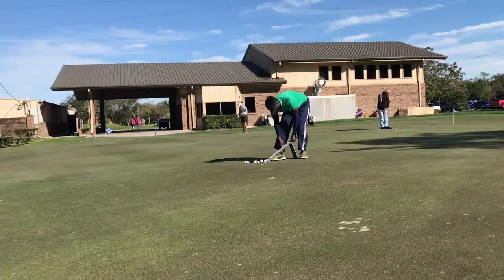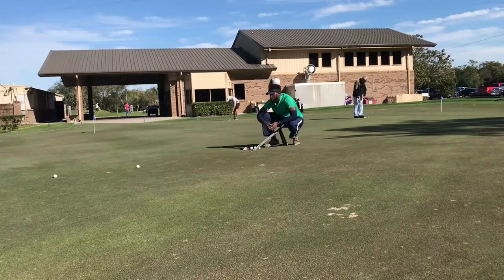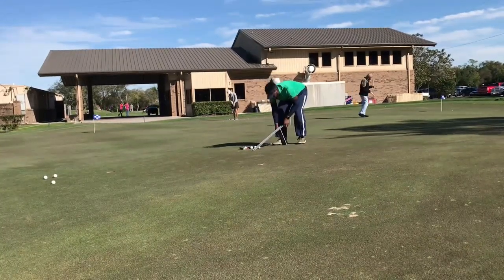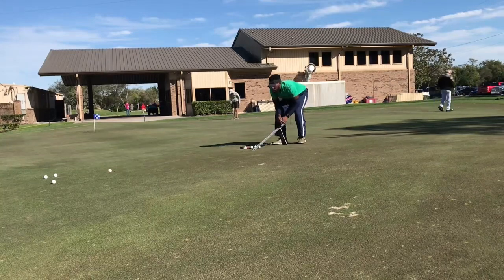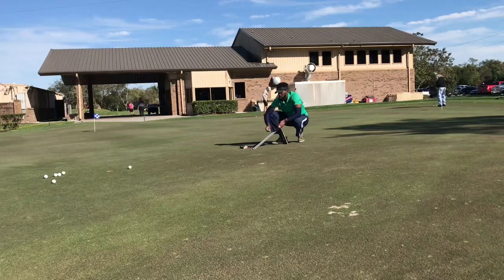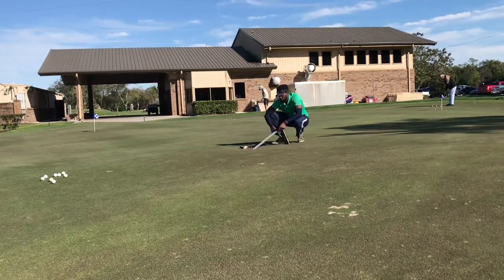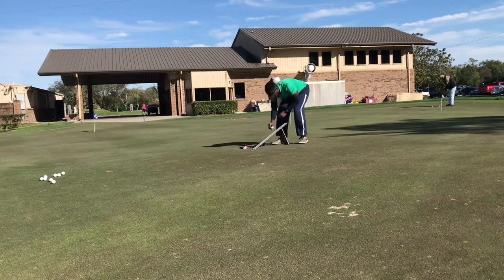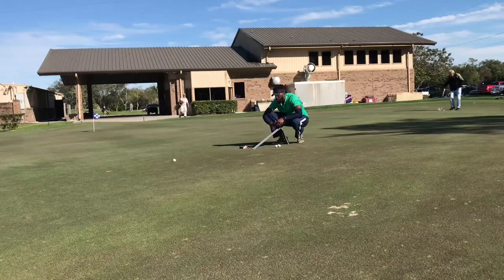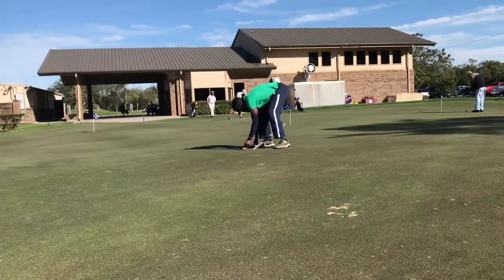Yo, what's up everybody — we are kicking it off with another practice session. Today we're going to focus on putting. I'm not a very complicated guy when it comes to putting — I'm very simple. I might use a Sweet Roll Rail System. I've been using this for about two and a half years. One of my pro buddies Matt put me on to this, and I just think it's one of the best underrated training tools.